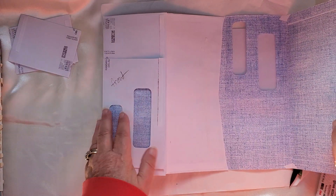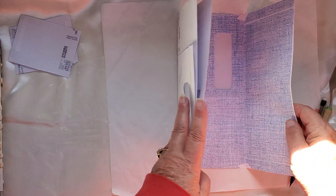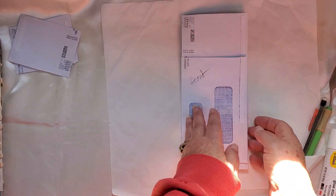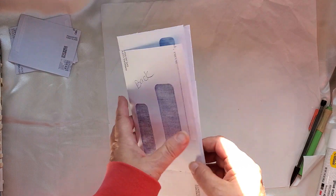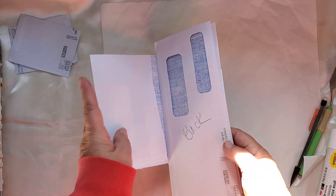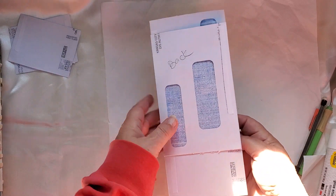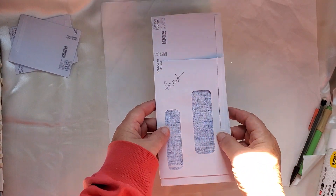When you fold this into your pocket, this will be on the front here and then that folds up, this goes in, and then you turn it around and you have this and this. Hopefully I haven't thoroughly confused you!